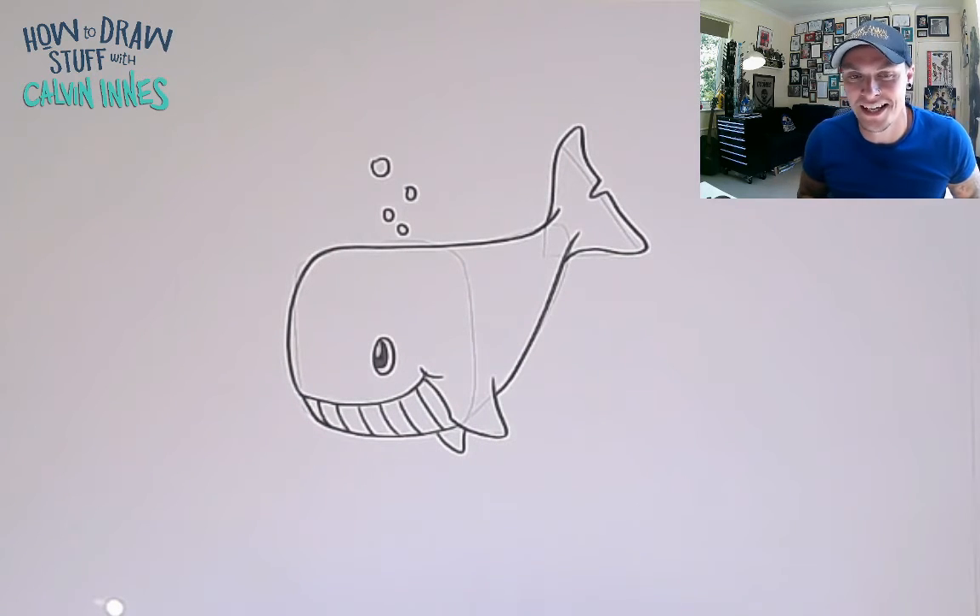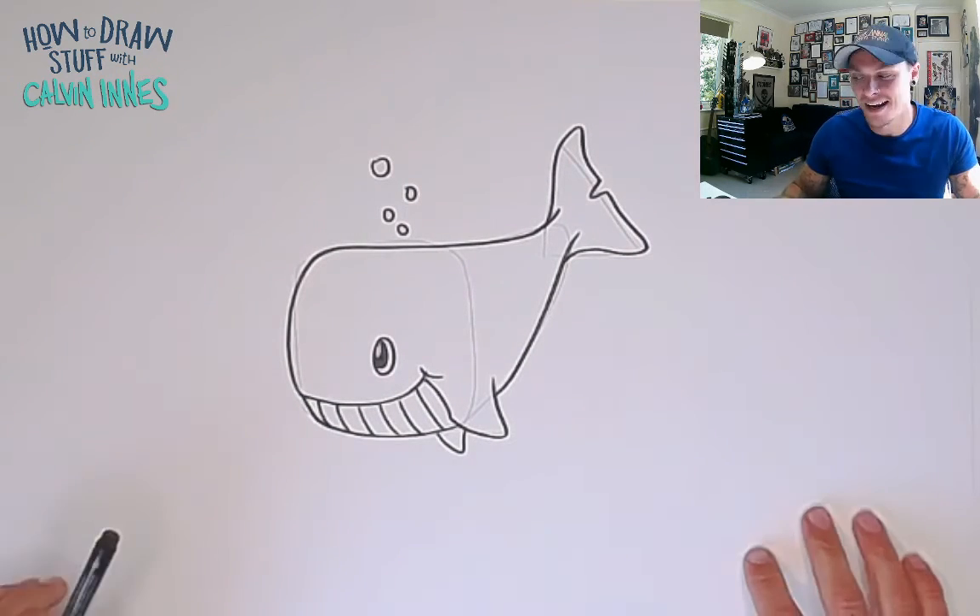And there you go — you've got your super simple cartoon whale. Thanks for joining me and I'll see you all again next time.